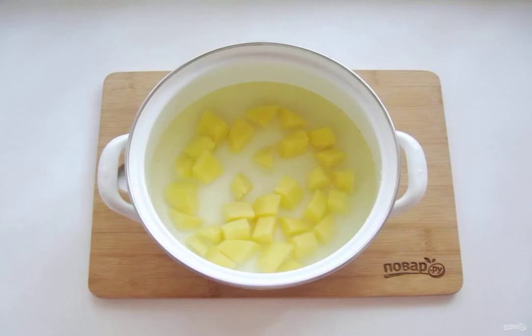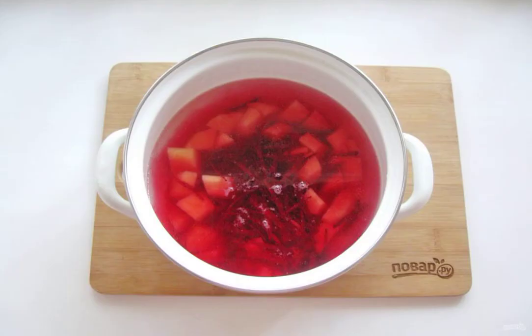Prepare the ingredients. Pour the broth into a saucepan and put the diced potatoes. Grate the beets and put them in the saucepan with the broth and potatoes. Start cooking borscht.